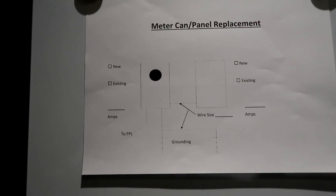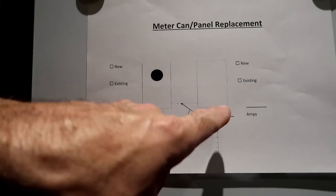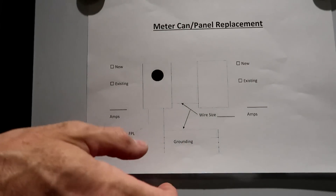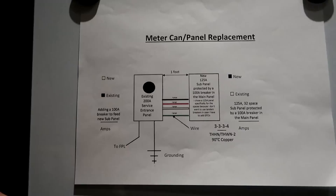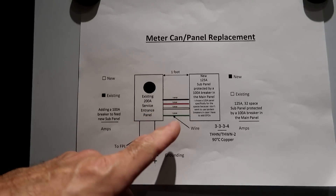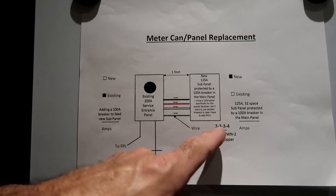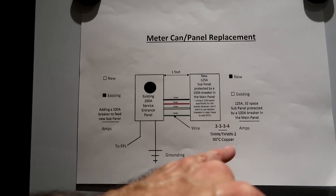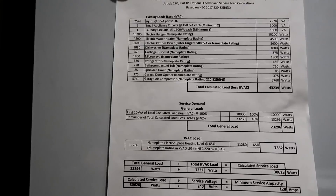When I went to the building department and dropped off my owner builder affidavit and told them I was doing electrical work with a sub panel, they gave me this diagram and asked me to fill it out. It's got the meter box, service panel, amps, wire size, and general information. The existing panel is a 200 amp service entrance panel. I want to add a 100 amp breaker to feed a sub panel. The wire colors are black, red, white, green — 3, 3, 3, 4 — three current carrying conductors for hot, hot, neutral, and four is the ground. I'm going to use copper: 125 amp sub panel, 32 spaces.